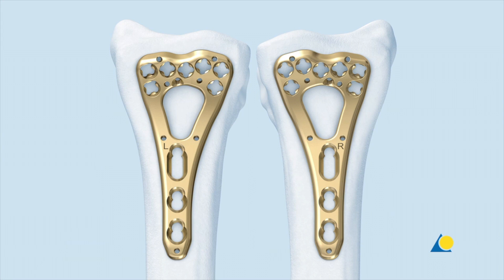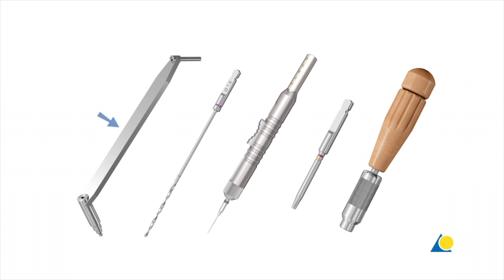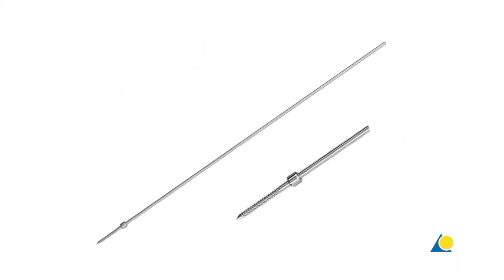The plate is available in left and right versions. The instruments needed to insert cortex screws are: the 2.4 universal drill guide, the 1.8 mm drill bit, the depth gauge, the short T8 star drive screwdriver shaft and handle, and the 0.8 Nm torque limiting attachment with handle. The 1.25 mm plate reduction wire with small stop is useful to hold the plate in position on the bone.